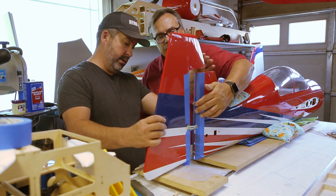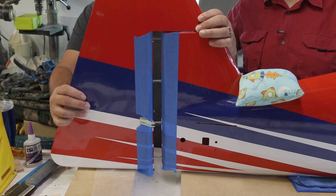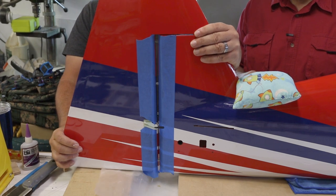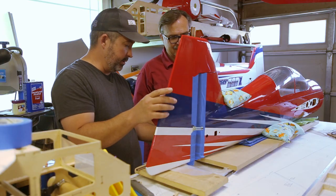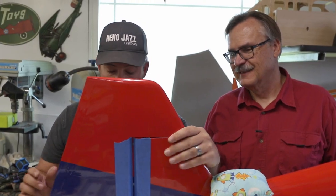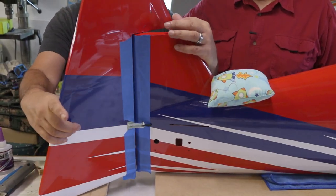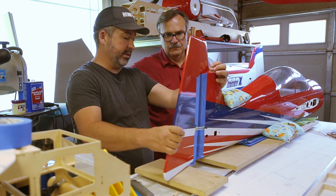Line up the hinges and start at one end, pushing them together. Push in about three-quarters of the way and check for squeeze-out. You don't need to make things perpendicular when first inserting the hinges—that gets taken care of here. Once you deflect the rudder, it lines up the pins to the hinge line. Deflect it a couple of times; it'll pull them in and out as needed to line up the pin with the hinge line itself.